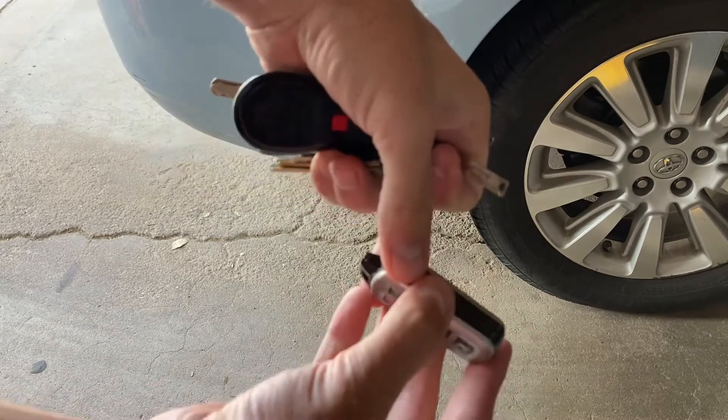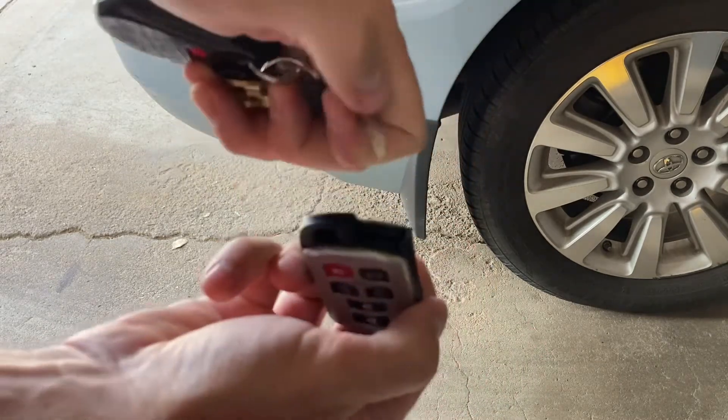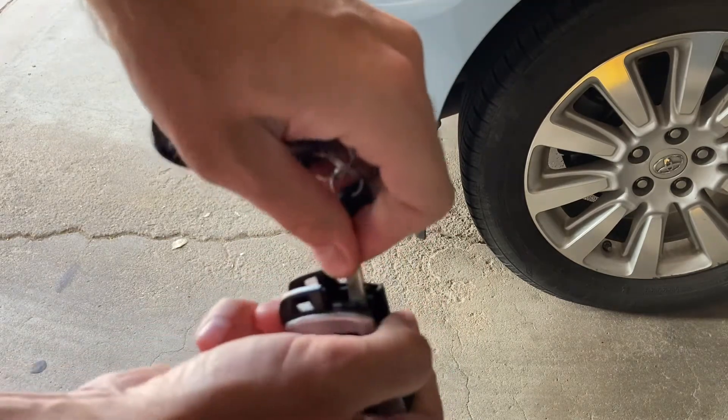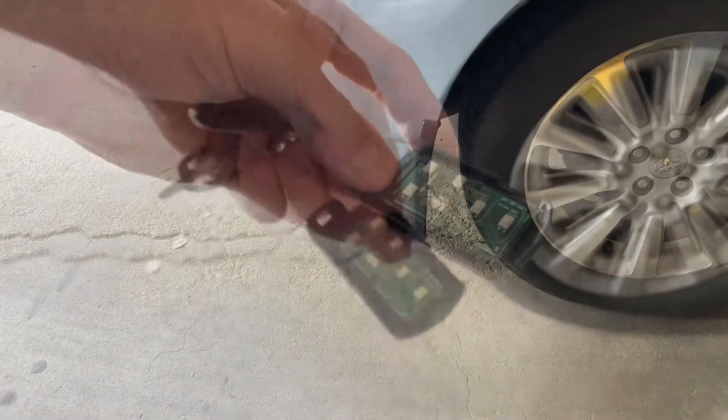To put it back, pretty simple — just like that. Now to change the battery, you're going to use the tip of the key. There's a little insert and you'll go ahead and put it in there and kind of twist. We're going to pop the top of our key fob — it's plastic so you want to be delicate; you don't want anything to break or crack.